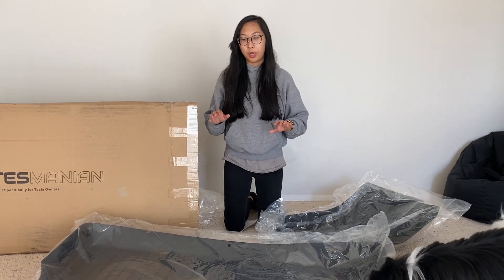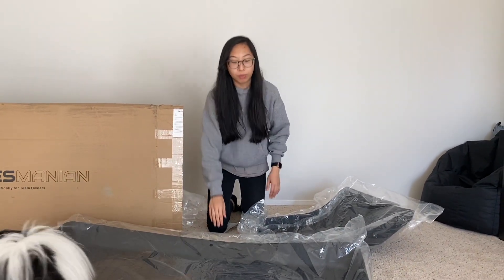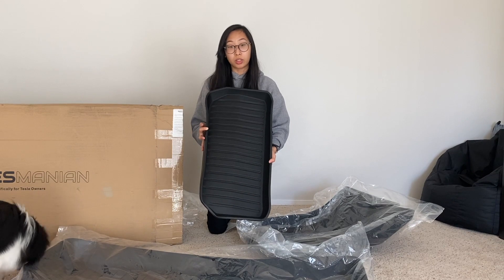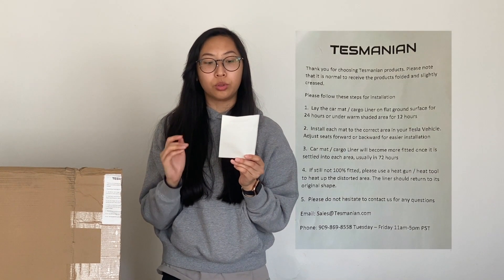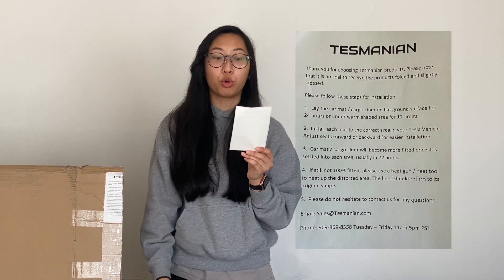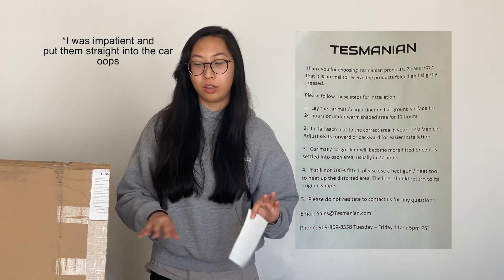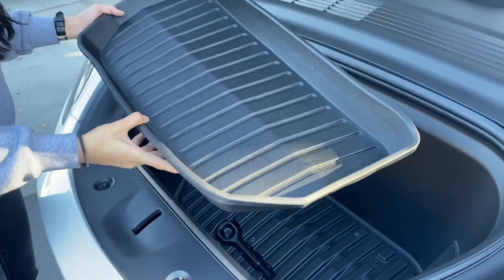I know that they recommend putting these out in the sun to kind of flatten out any weird bumps — that would probably do well with this one. So I'm gonna put it in and see what it looks like, but it looks pretty banged up. In their box they actually have a set of instructions: it says to lay the car mat or cargo liner on a flat ground surface for 24 hours, or under a warm shaded area for 12 hours. So we're going to do that before putting these in the car, just to make sure we get out any imperfections from shipping.